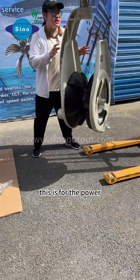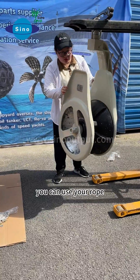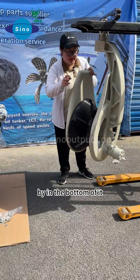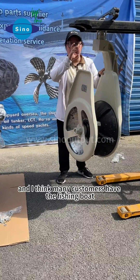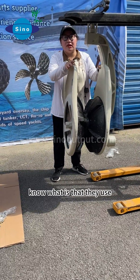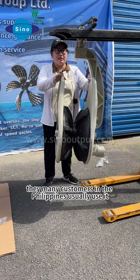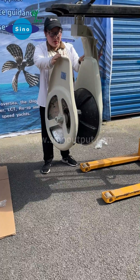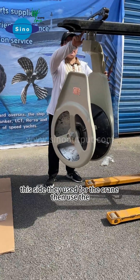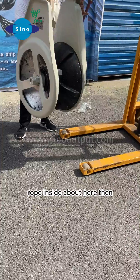This is for the power earth set. You can use it on your boat, at the bottom of your boat. Many customers with fishing boats usually use it. They use their marine crane for it. This side is for the crane, and they use the rock inside around here.